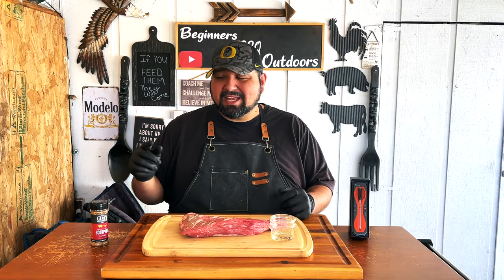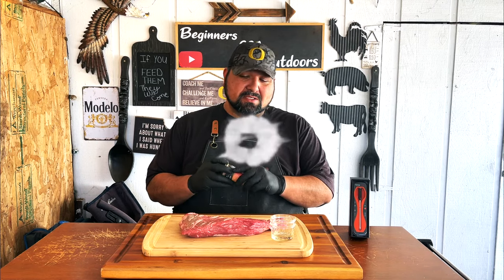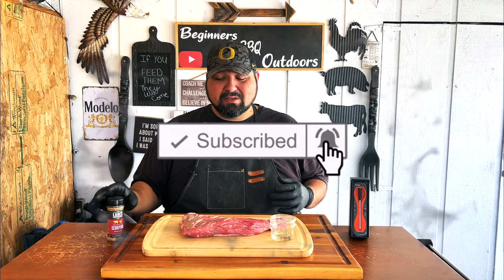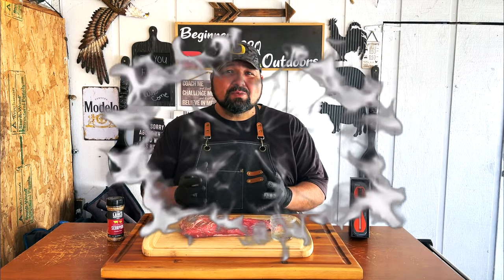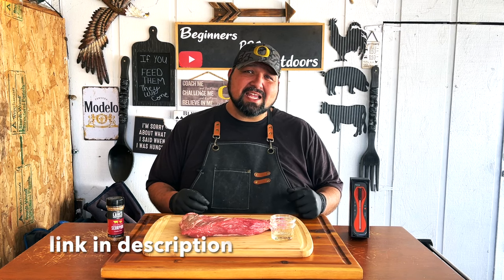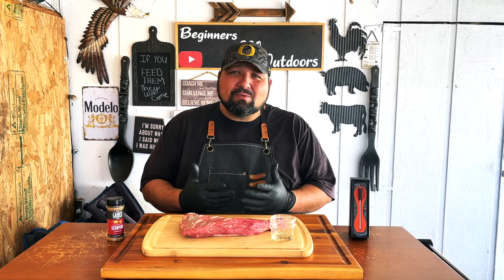So here you have it. The rub we're gonna be using today is from Lane's — it's the Scorpion combo rub. This is made for some good steak and I'm excited to try this one. Since I want this cooked to perfection, I'm gonna rely on my TempSpike from Thermo Pro. Let's go ahead and get right into this.